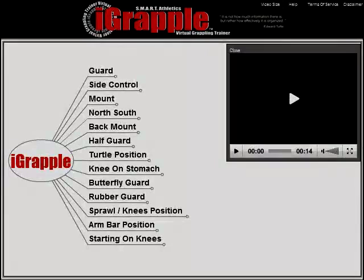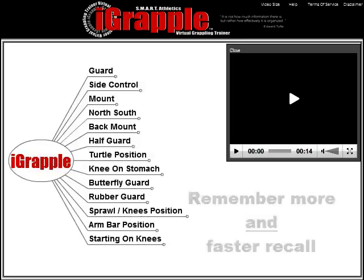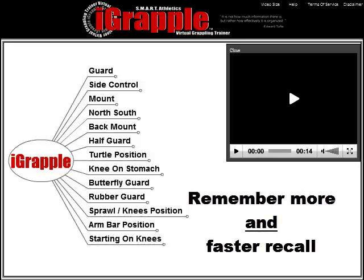Each time you use it, even for 10 or 15 minutes, you're going to walk away feeling like you've learned more about grappling than you've learned in the last month of your ordinary training. The iGrapple is going to make remembering your techniques much easier than ever before and it's going to shorten your recall time of your techniques dramatically.